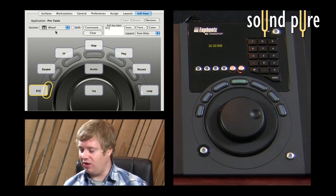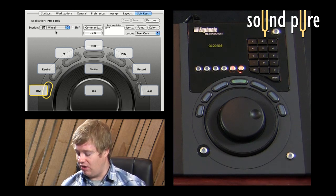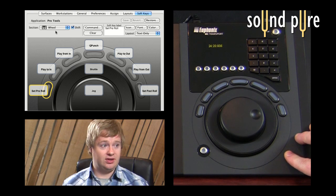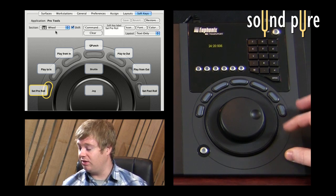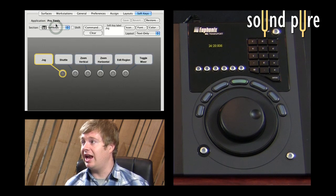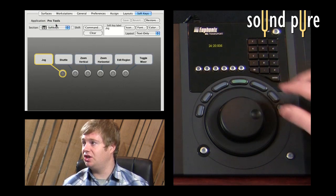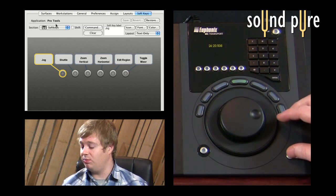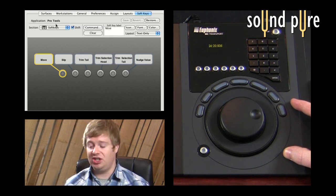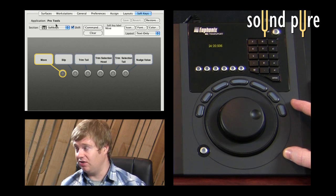You have up to 44 buttons per application that you can customize. The reason I say 44 is because we also have a shift layer. If I hold down shift, I get a completely new set of buttons doing something totally different. So if I wanted to go to Pro Tools and access not jog, shuttle, or zoom functions but some region-specific editing functions, I hold down shift and now I have those at my disposal.